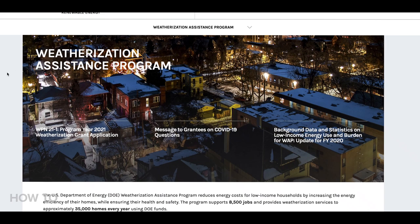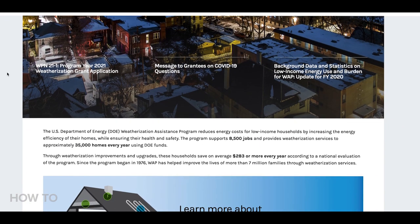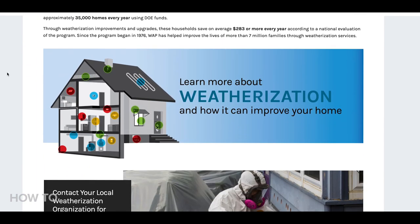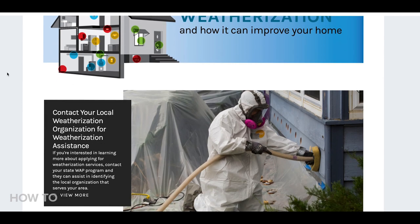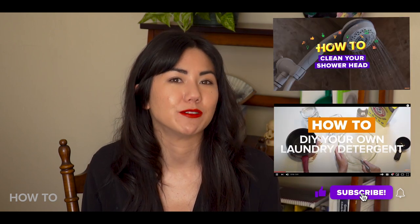The US Department of Energy offers a weatherization assistance program at the state and local level if you qualify as low income, over the age of 60, or families with disabilities. You can check your local utility company for more information. If you liked this video, hit that thumbs up and check out some of our other DIY videos around the home.